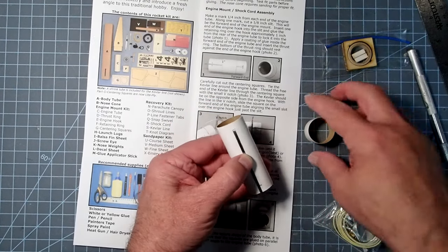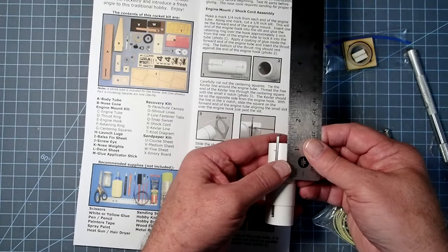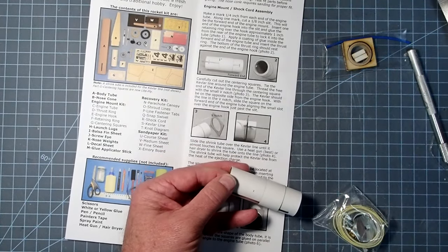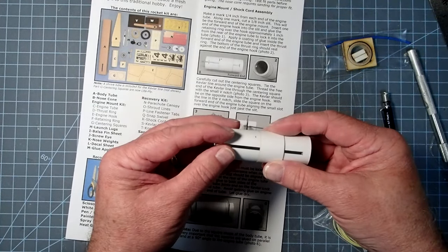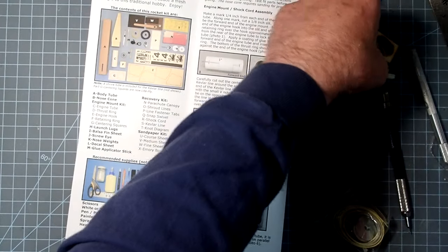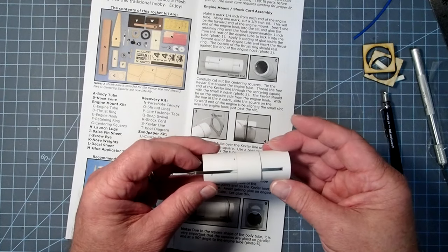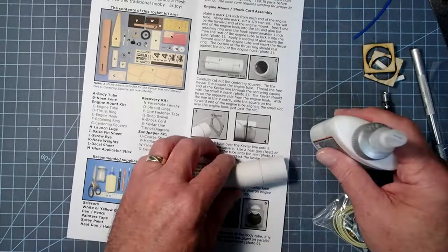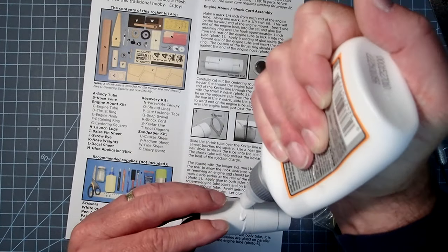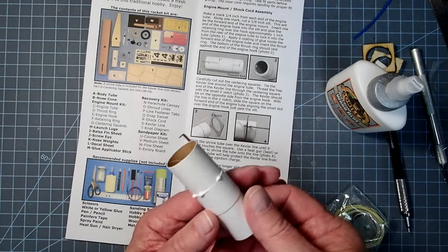Our clip will just pop right into that - if it doesn't, just give it a little more room. Now we're going to slip the sleeve over. I'm not gluing anything yet - that's going to be an inch from the aft end, so go ahead and make another little mark right there. Our thrust ring is going to go in the forward end. We've got everything nice and dry fitted to make sure it works, and then you can go ahead and take some white or wood glue. Let's start with that sleeve and put a thin film around there, passing it through and turning as I go to even it out.